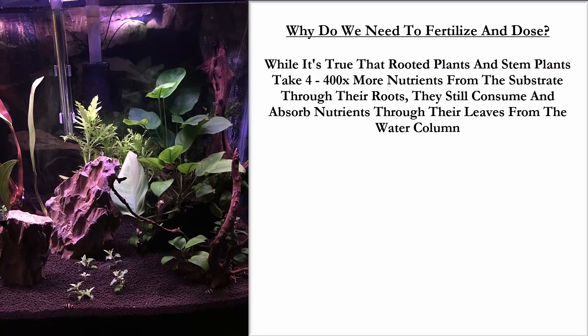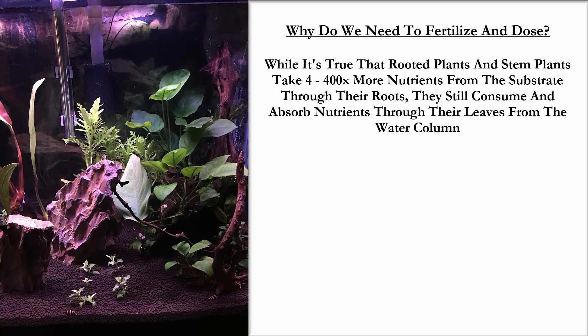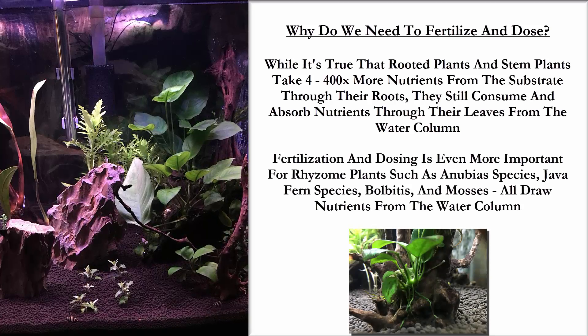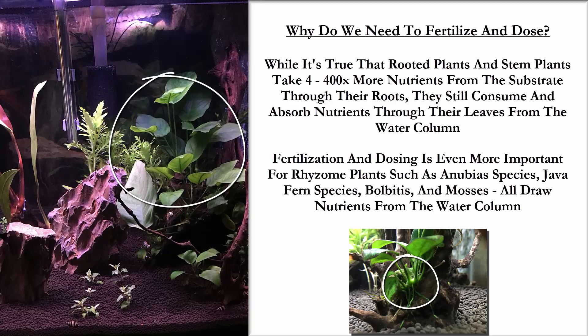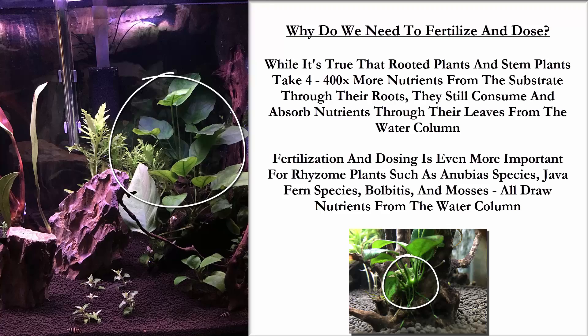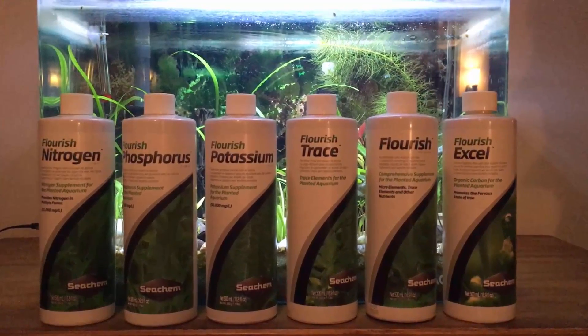So why do we need to fertilize and dose in the first place? It's true that rooted plants take four to 400 times more nutrients from the substrate through their roots, but they do still consume and absorb nutrients through the water column. Fertilization is especially important for rhizome plants — Anubias, java fern, bolbitis, and many of your mosses all draw nutrients from the water column.